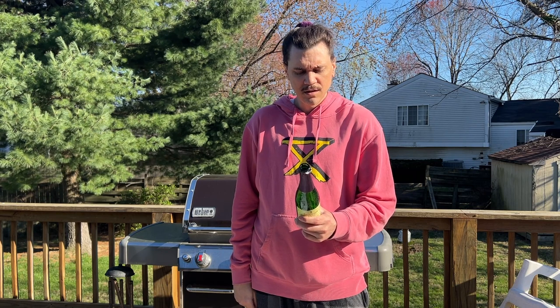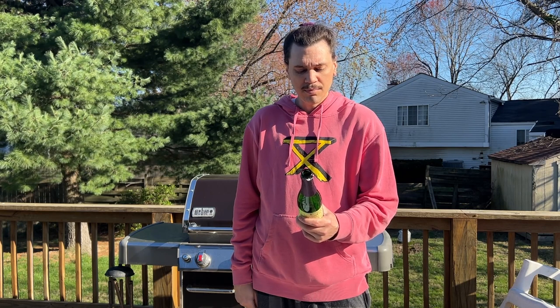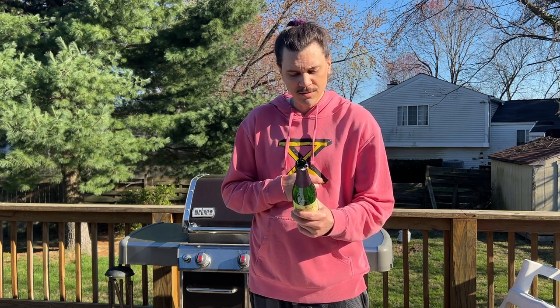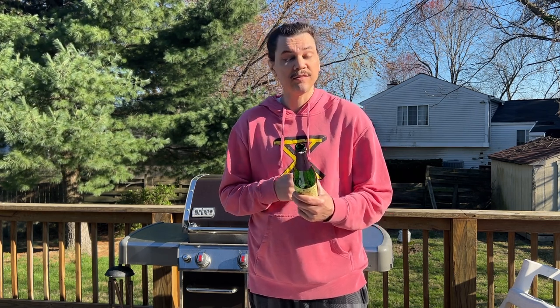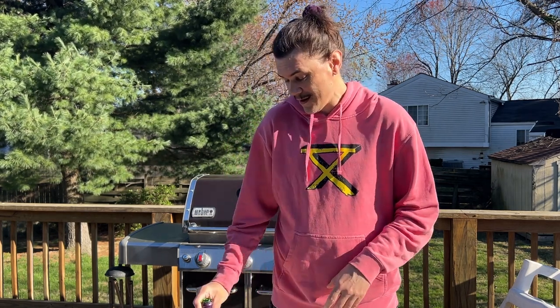Lindemans Cassis Lambic, made from local barley, unmalted wheat, blackcurrant juice, aged hops, and wild airborne yeast. True lambics are rare — all come from one of fewer than a dozen breweries in Belgium's Senne river valley, a region about 12 by 75 miles in size. This has been family-owned since 1822 — holy shit, so this is really old stuff, so awesome!